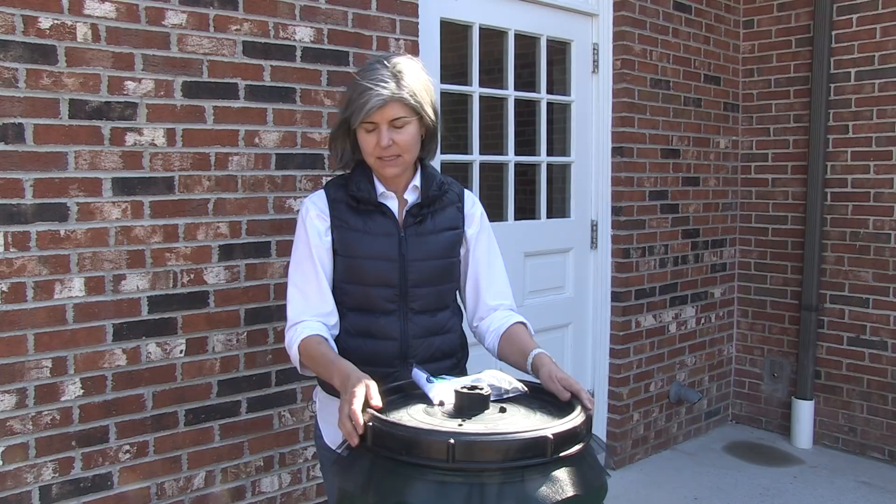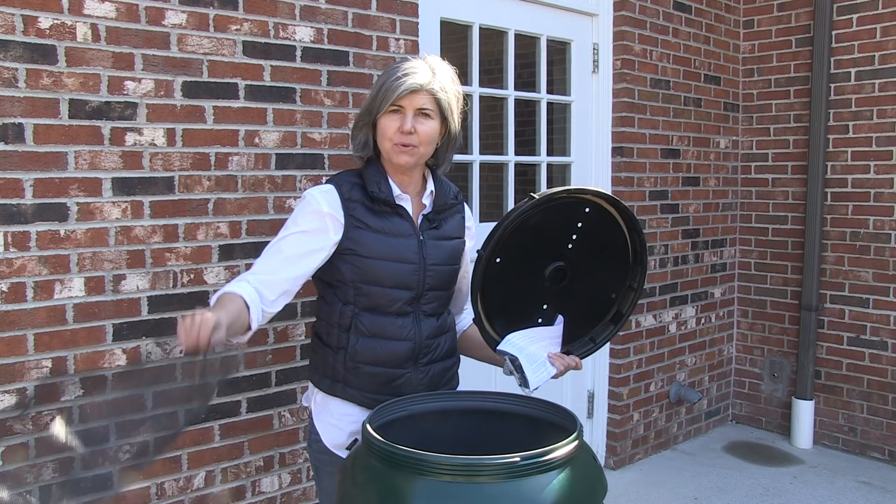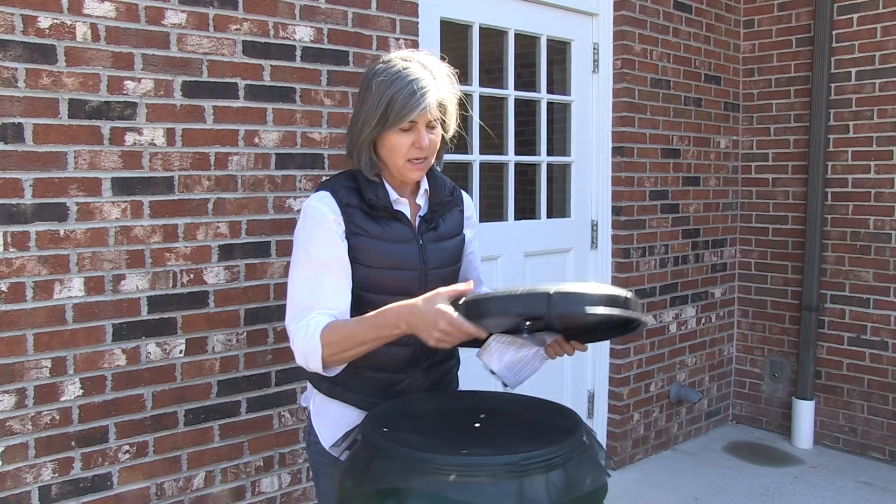Hello and welcome to the Great American Rain Barrel Company. So you're wondering what is a rain barrel? Well, here we have one. This is the Great American Rain Barrel and it comes with a screw top lid that has perforated holes in it for the water to drain through. It has an insect screen to prevent insects from breeding inside. We keep this loose so that you can clean it off every once in a while.